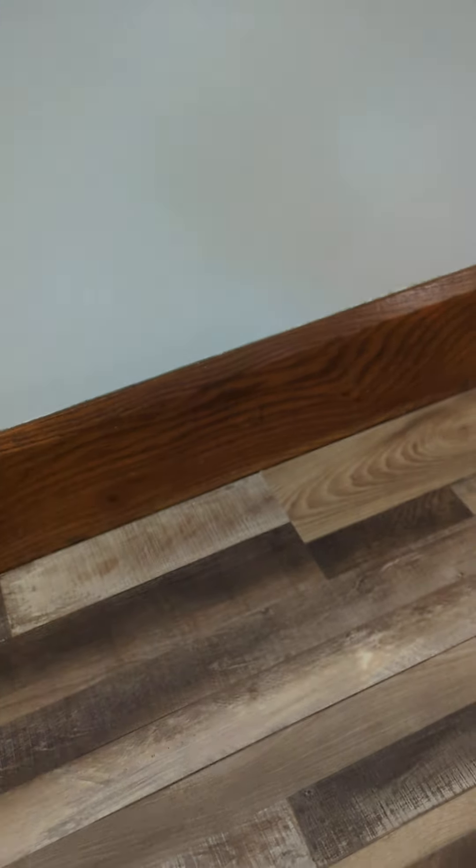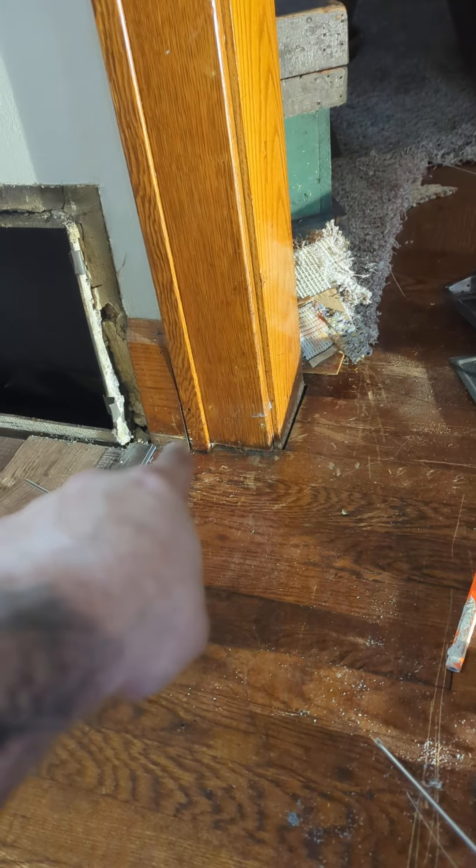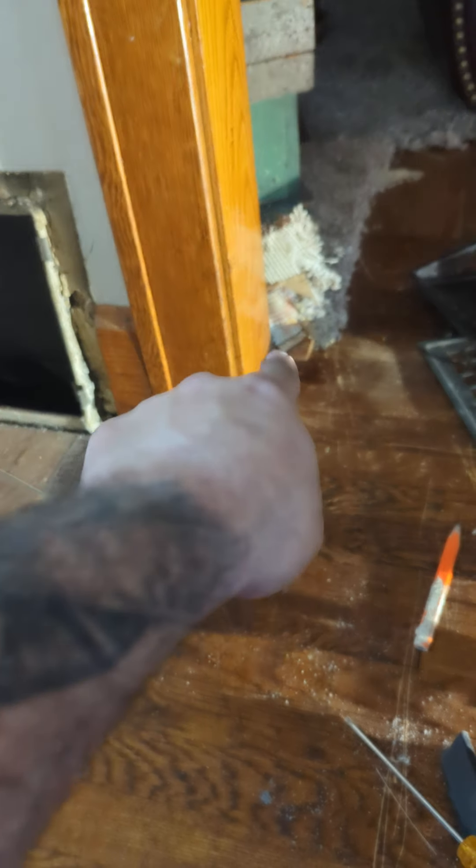Please undercut your door jams, entranceways, all that — and tuck that flooring underneath so you don't have something that looks rough and instead have something that looks seamless under there. You'll still have to contour around this area, but shoe molding is going to cover over here. You just want to undercut from here over, wrap it around to the other side, and stop where this starts right there.